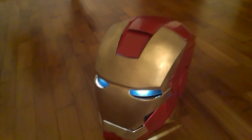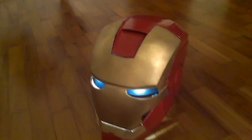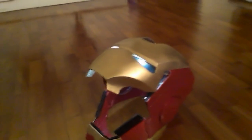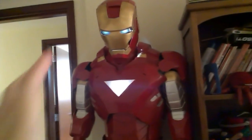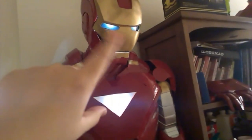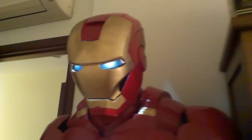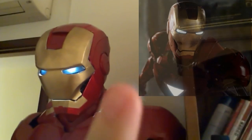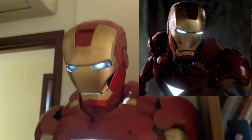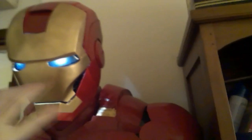This helmet will go with the suit I have. Here's how it looks when the face plate is lifted up. I'll put it on together with the suit — here's how the helmet looks with the suit and it looks great. The lights on the eyes aren't as bright but it doesn't really matter. Comparing with the movie helmet on the right, it's pretty accurate — it still has some imperfections here and there, but it's getting there.